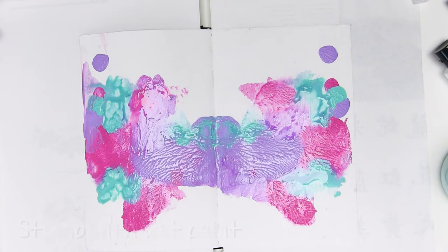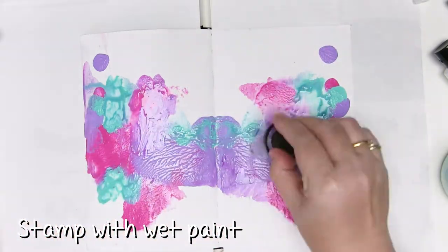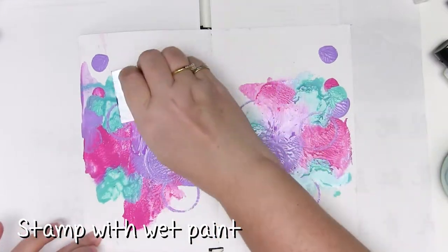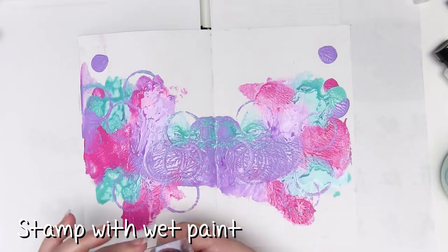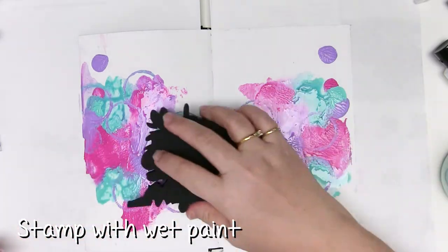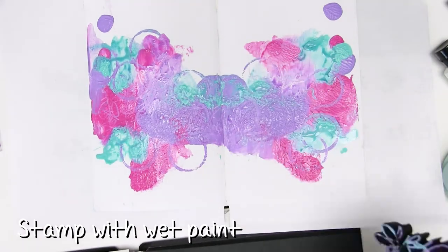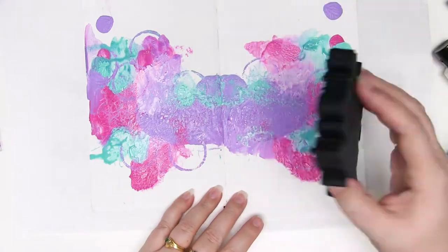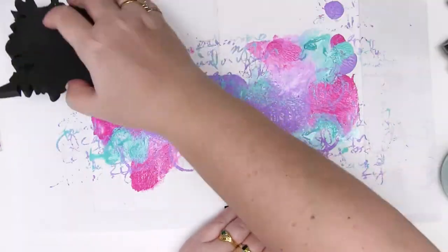Spread the paint around and then grab some stamps. I've got foam stamps and while the paint is wet I'm using these to ink up the stamp — just stamping into the wet paint and then stamping over the background with it — just to muddy up those colours a little so it doesn't look quite so blotchy and to add a little bit of extra pattern to the page.